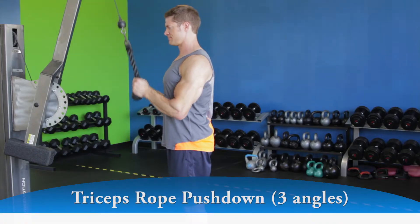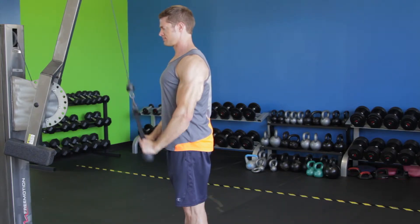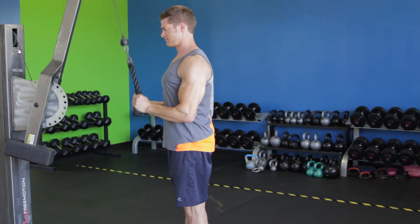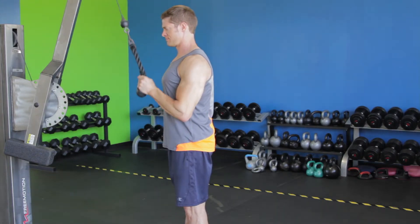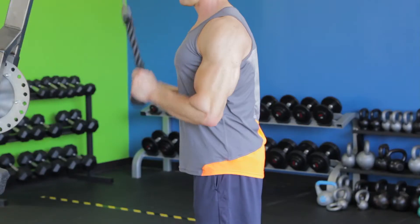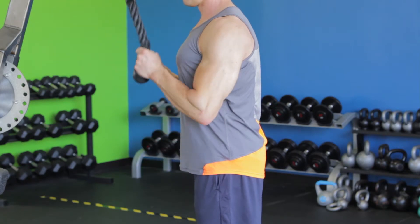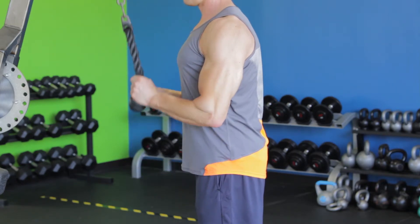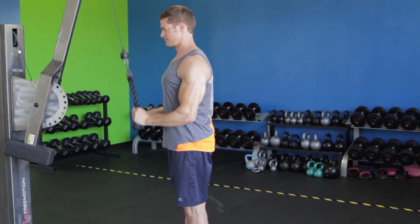To begin, flex the triceps and bring the rope downward until your arms are fully extended and perpendicular to the floor. The rope should slightly separate as you come down, so at the bottom of the movement the bottoms of your hands face slightly outward. After a brief hold at the contracted position, bring the rope slowly up to the starting point. Come up for a full stretch in the triceps breaking 90 degrees, but do not allow your elbows to drift forward.